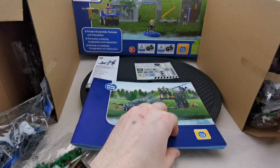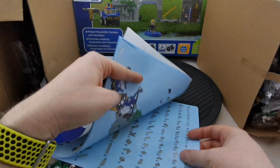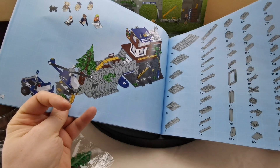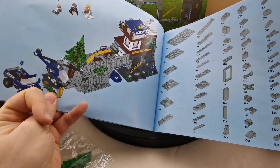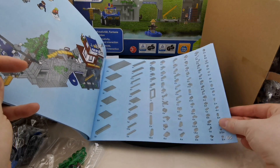One thing I absolutely like about these sets is the manual — it's 64 pages, which is a bit more challenging than Lego. Of course a Lego equivalent would probably be about 120 pages. We have a 3D image of the station which actually makes more sense than the one on the package. I really like that they have a parts list at the end.